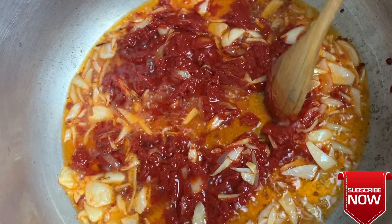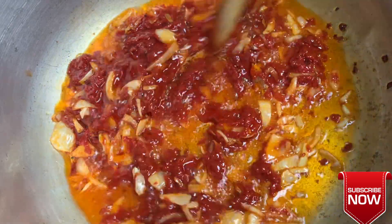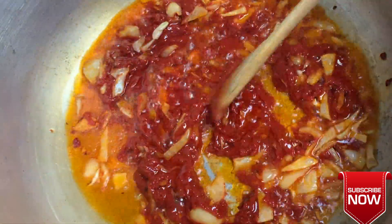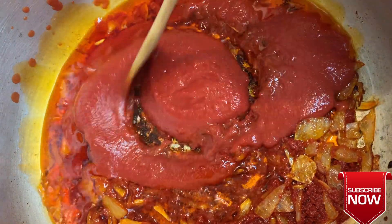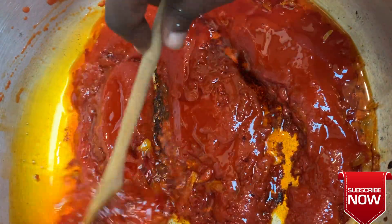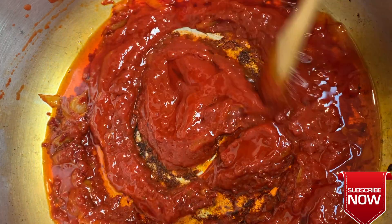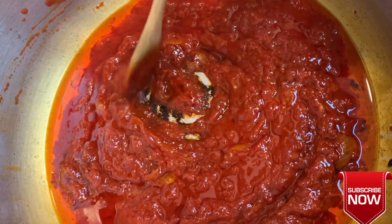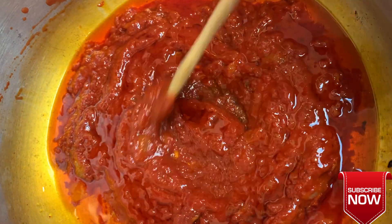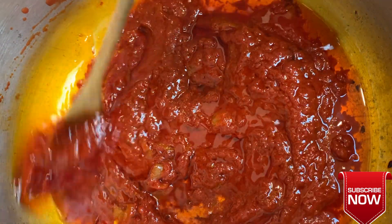Tomato paste gives you that rich redness in Jollof rice, but you want to make sure you fry it properly to get the raw taste and smell out. I fry it for about 10 minutes. I also added canned tomatoes — you can use regular raw tomatoes, just blend it and you get the same result. I fry that as well for about another 10 minutes to make sure it's properly done.